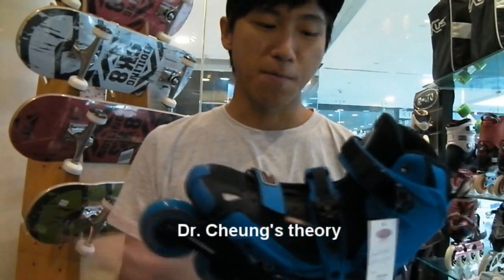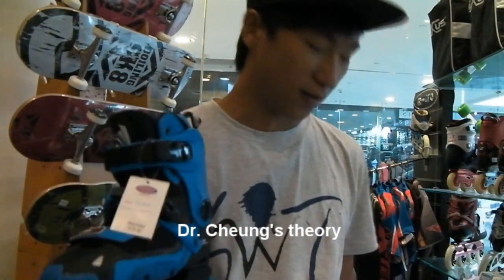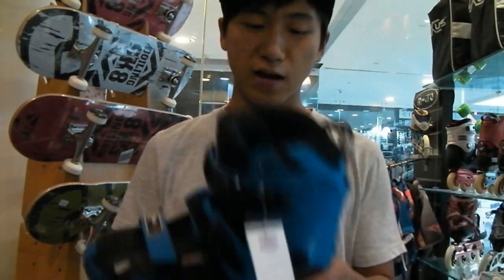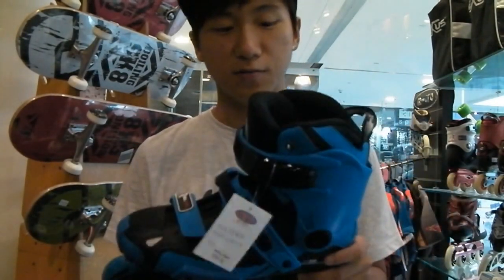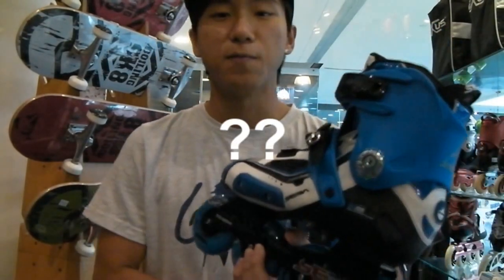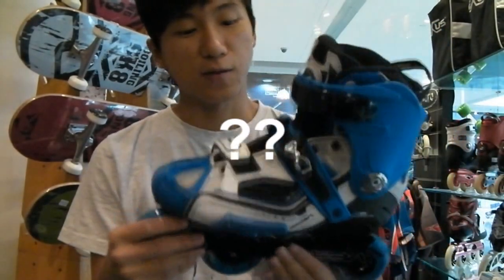So this is the main difference between the High Deluxe and High Lite. Other differences will be the color — the High Lite comes in blue and red, whereas the High Deluxe also comes in blue and red, but different blue and red. The boot itself has some white color.